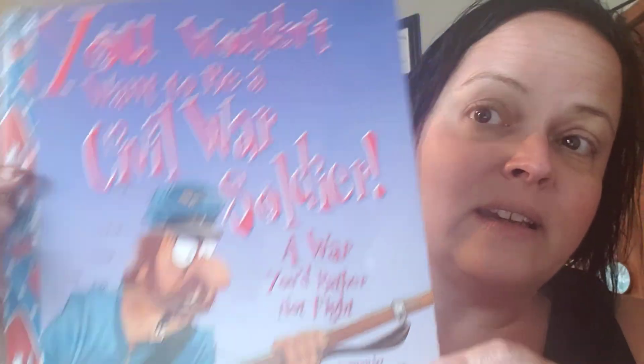So check it out — these can be found at the public library. You can probably rent them on the public library app for your Kindle, or it might make a good Christmas gift. Have a great Saturday! Bye.